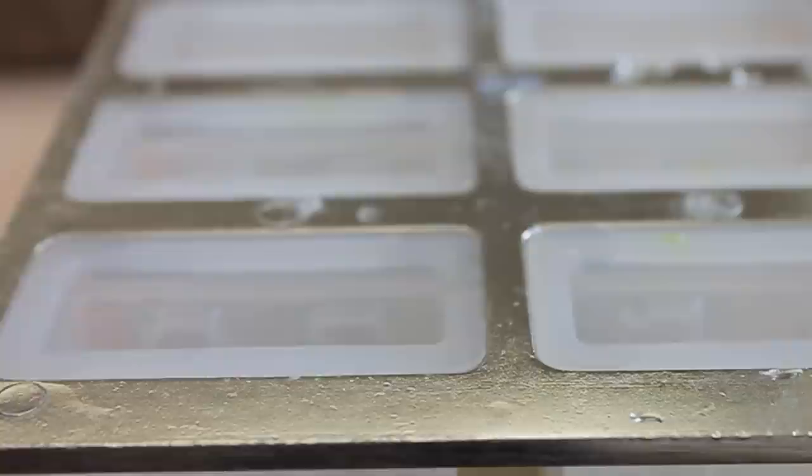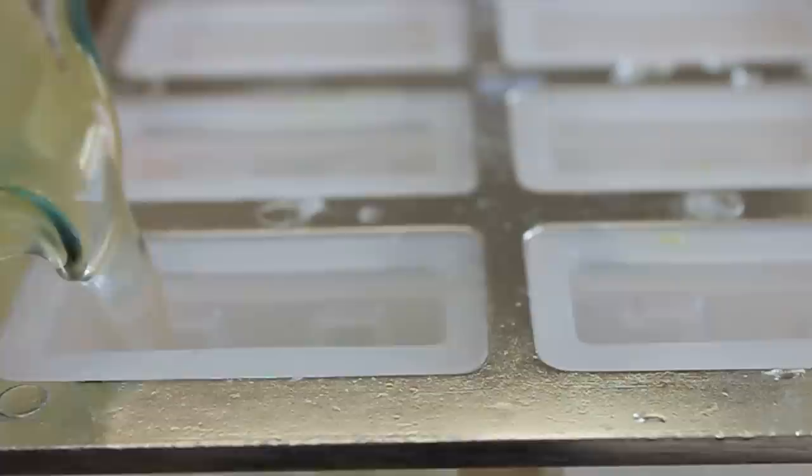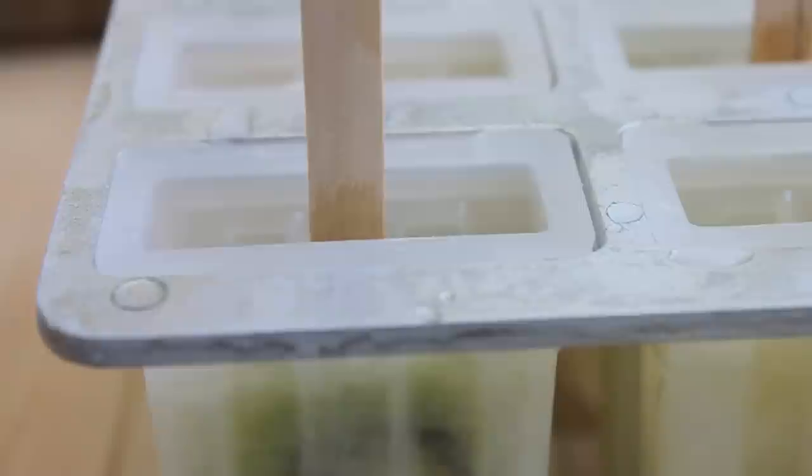Let's add two or three kiwi slices to each popsicle mold, then add our margarita mix. You want to freeze these for about at least eight hours. How beautiful does that look?